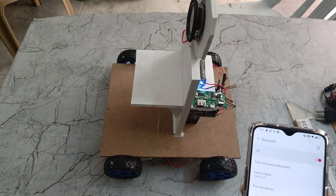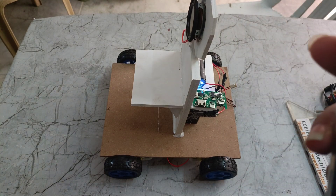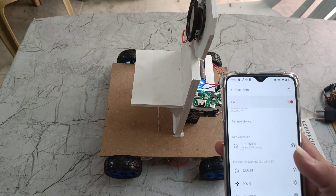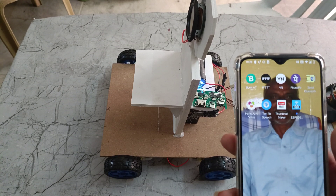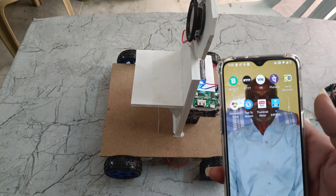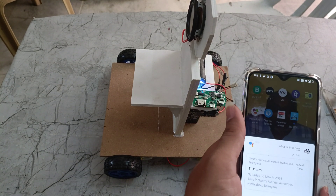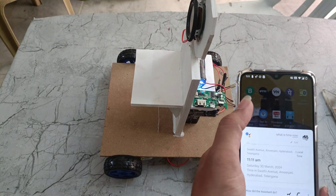So now if I ask the time using Google Assistant — hey Google, what is the time now? And again we can ask a joke also: okay Google, tell me a joke.